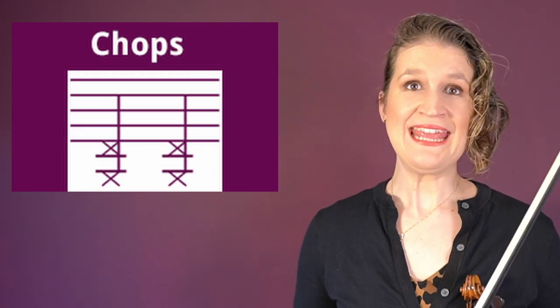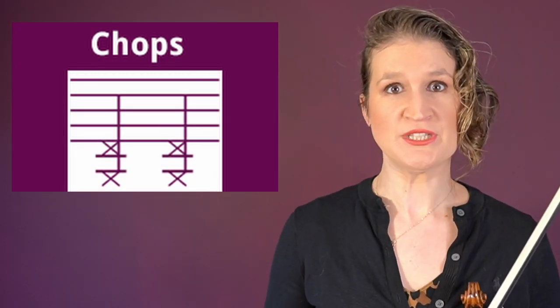Chopping is making percussive sounds by letting the bow land on two strings at the same time, close to the frog.